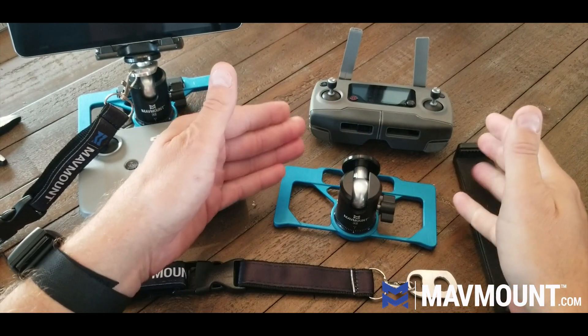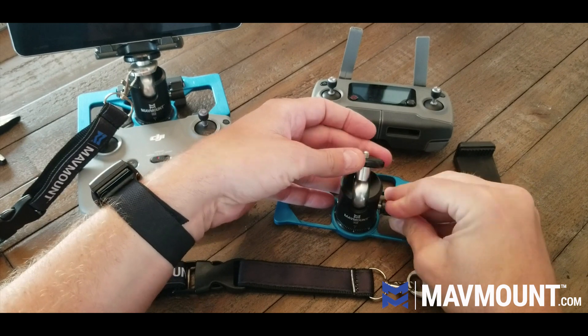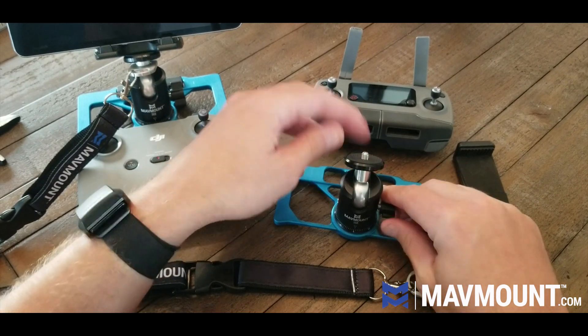When it gets to you, it'll probably be like this. You just unscrew the knob there a little bit and it'll make the ball head maneuverable. Tighten it down.